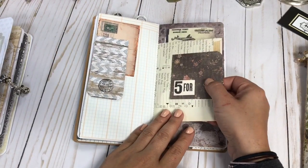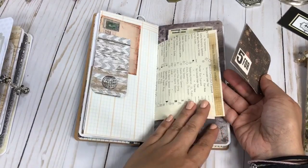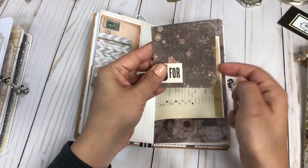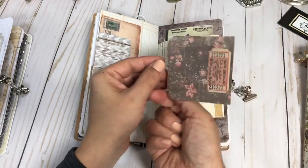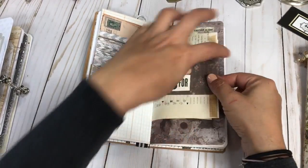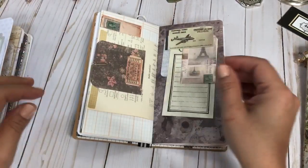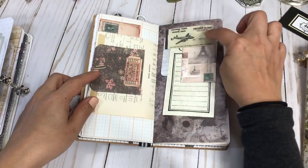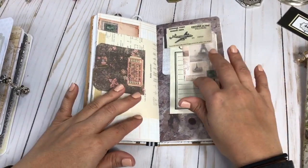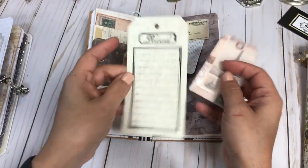On this page I have a vintage book page with some washi tape on the edge, and then just one more with some Tim Holtz ephemera and one more journaling wrap. On this one it's just a tuck spot and I added a really nice big tag that I stamped.